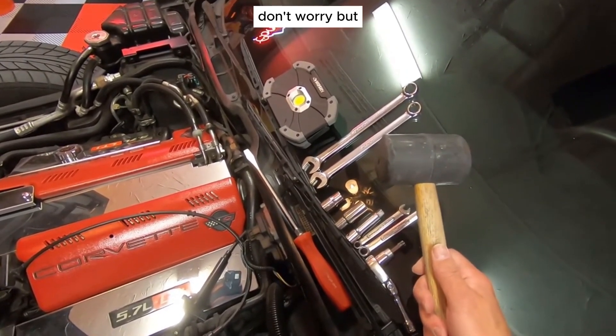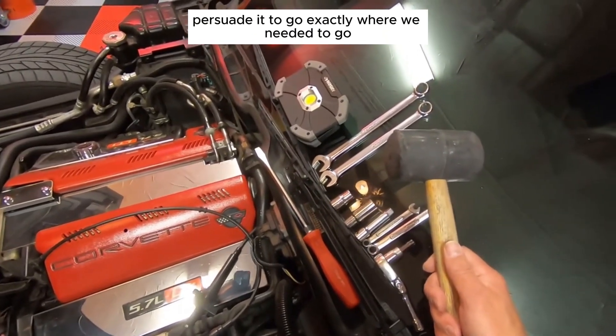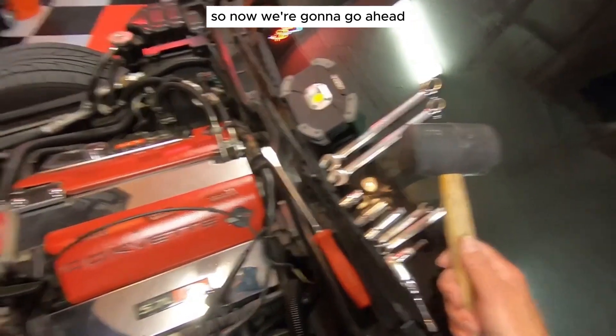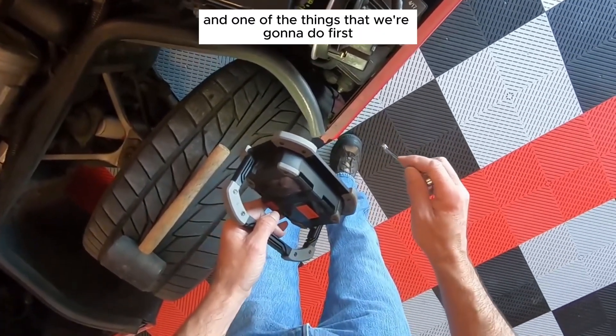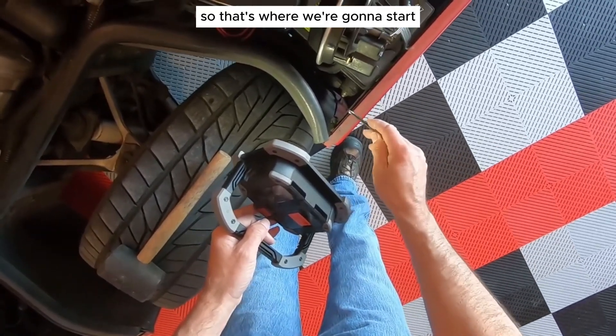We're not going to beat the alternator up — the mallet is just something to persuade it to go exactly where we need it to go without leaving any marks. Now we're going to jump into the video and show pulling the alternator completely out and putting a new one in. The first thing we're going to do is remove the battery, so that's where we're going to start.